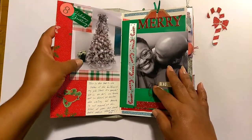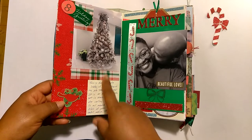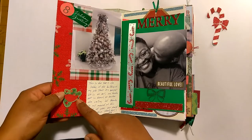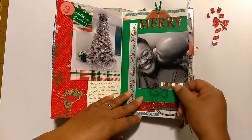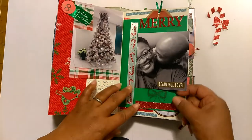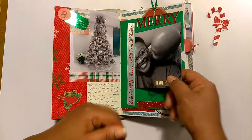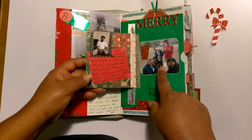Day eight, I took a picture of the Christmas tree in the lobby of my job and journaled about it. I stuck a little die cut piece down and stamped day eight. This is me and my husband — I love this picture of us. Beautiful love. I put a sticker there and there's some ribbon trim. You'll see a lot of ribbon used as trim in here. There's some glitter washi tape and I lettered out the word Merry. On the back is day nine — I talked about my husband and how we spent some time together. And there's a picture of the kids on Christmas day.